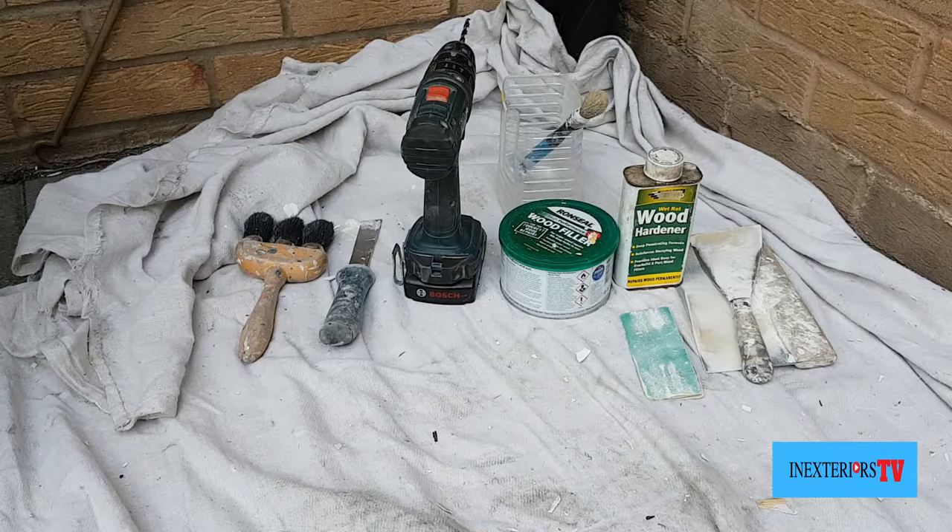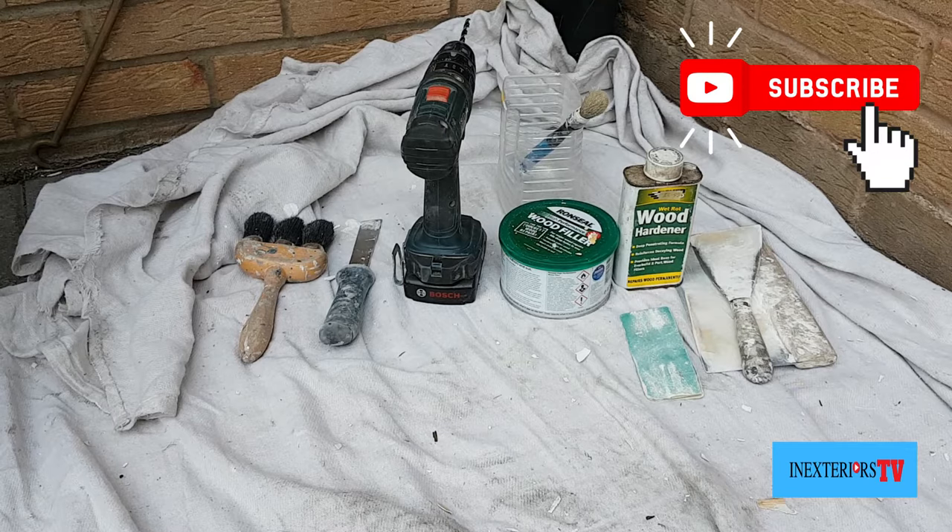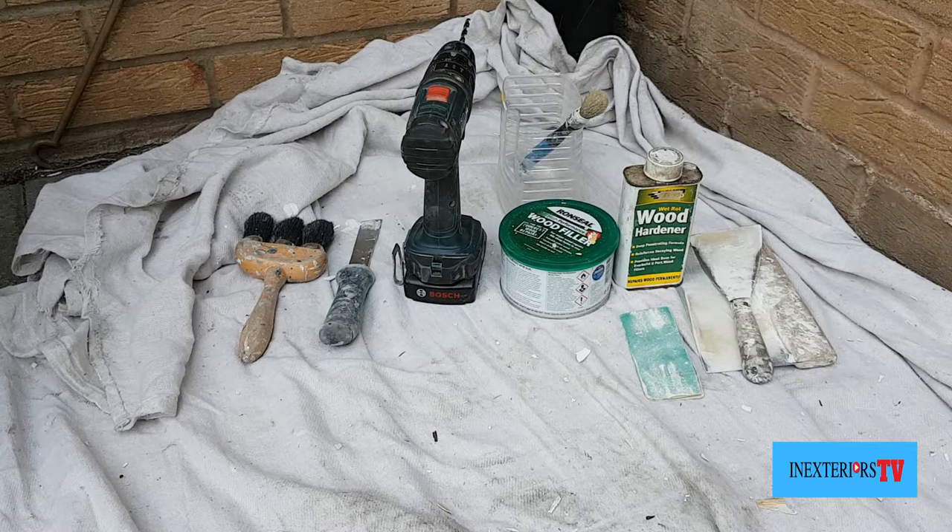The weapons of choice for this task are a dust brush, scraper, a drill, some two-part filler, some wood hardener, a filling knife, cork board, and sandpaper. Also a brush and a tub to pour our hardener into.